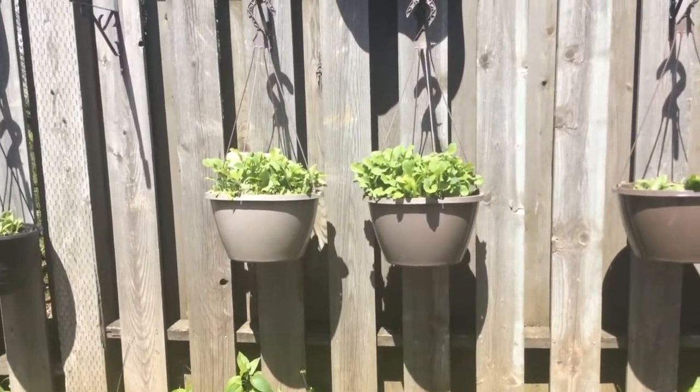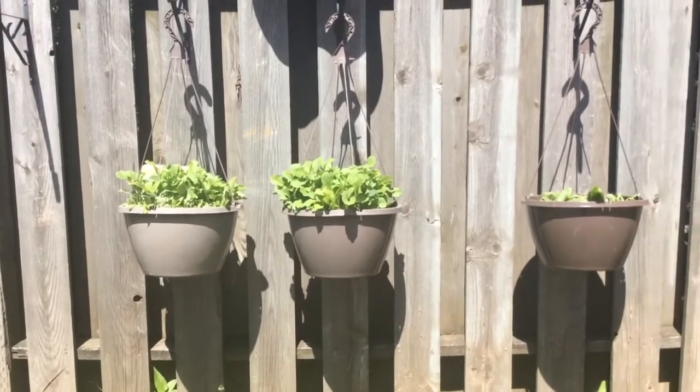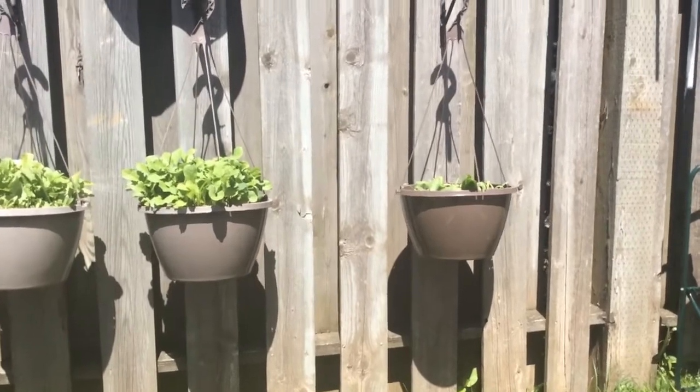In terms of the hanging planters, microgreens have been going crazy. We've been starting to snip them back and eat them. I'm going to try and have them all out of there within a week so I can transplant new stuff.